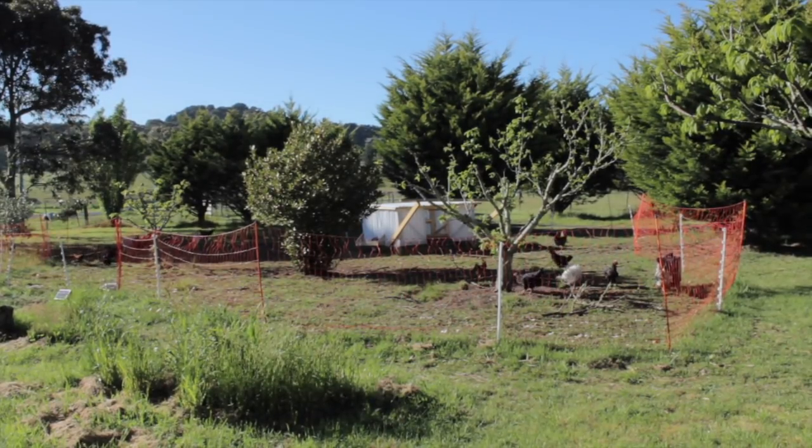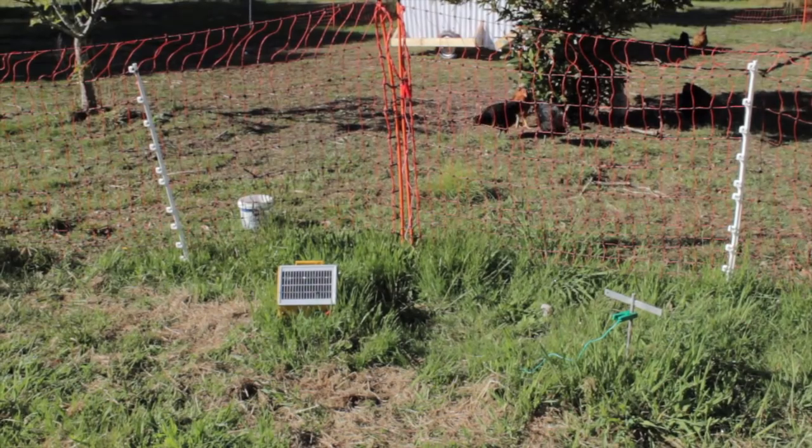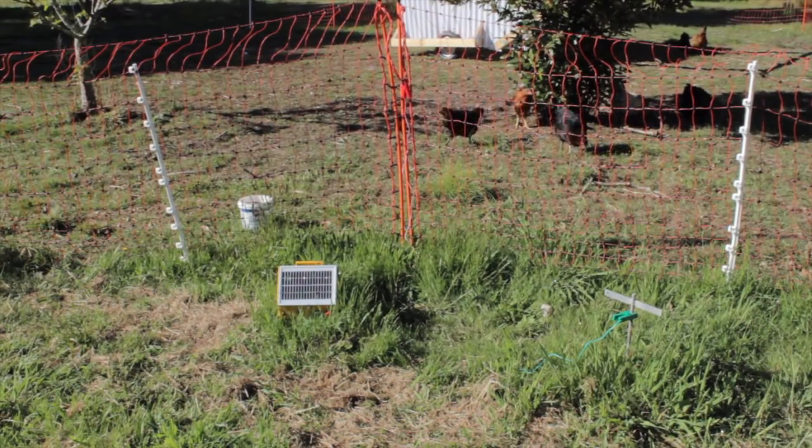The system that we have now is to use an electric fence — it's 50 meters perimeter, solar powered — and we have a mobile chicken coop.